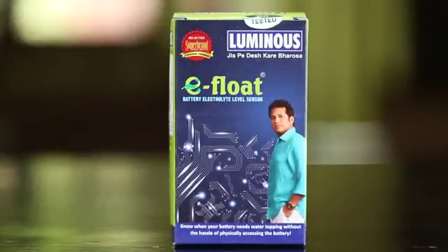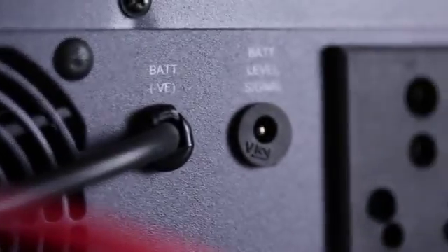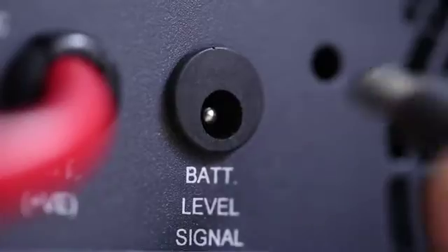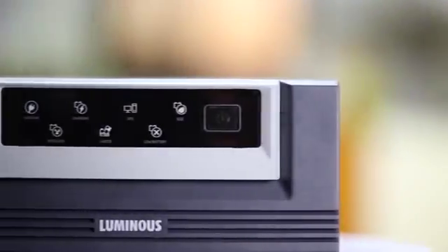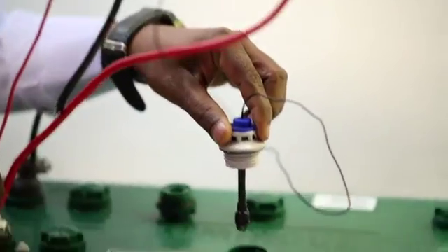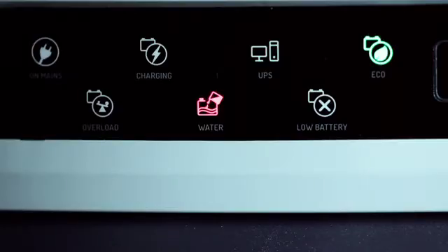Now let's understand the use of eFloat. The eFloat indication turns ON the battery level signal upon insertion in the socket, after which it indicates the status of the water upon inserting it in the battery. When the water level gets low, this indication turns ON, and once refilled, it automatically turns OFF.